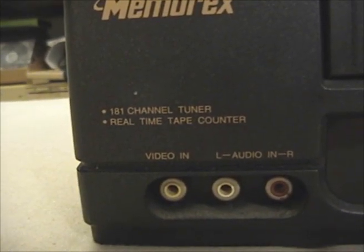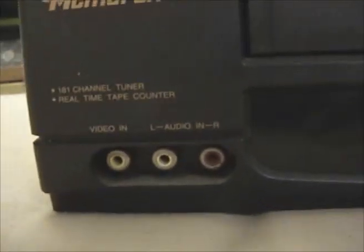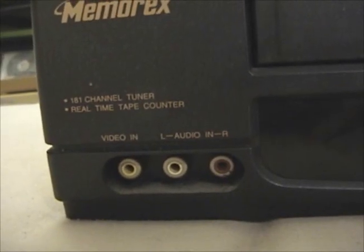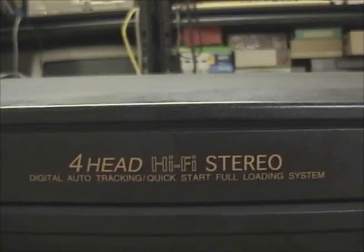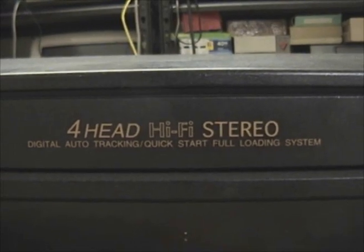It has a cable tuner with 181 channels and a real-time tape counter. The display is actually a vacuum fluorescent display, which is nice — it's yellow in color, with a filter over it. There are a few indicators on it. You've got one composite input, 4-head hi-fi stereo, digital auto tracking, and a quick-start full-loading system.